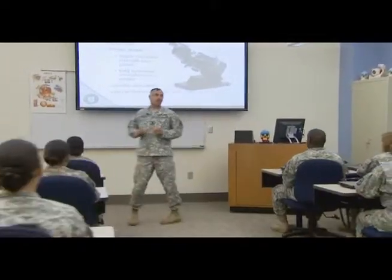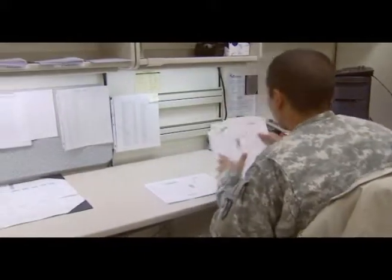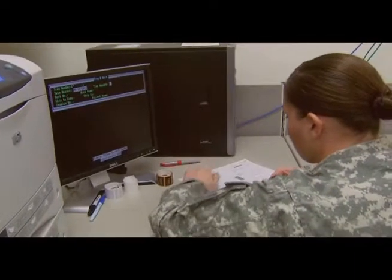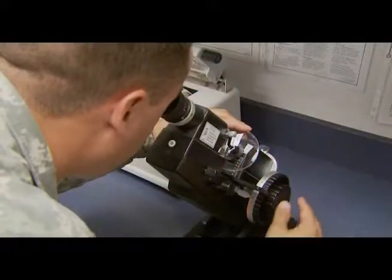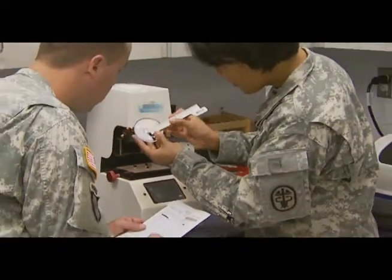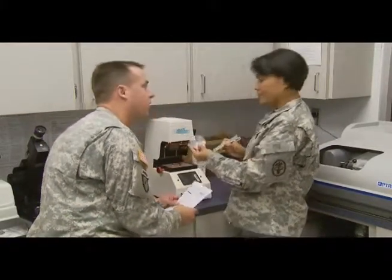the Army will train you to interpret eyewear prescriptions, edit and mark each prescription for fabrication, prepare lenses for detailed surfacing instructions to meet customers' optical needs, select the correct lens blanks, and inspect them using lens measuring instruments. You will train to determine the patient's prescribed decentration — the distance between the pupils — so the patient is looking through the correct part of the lens.